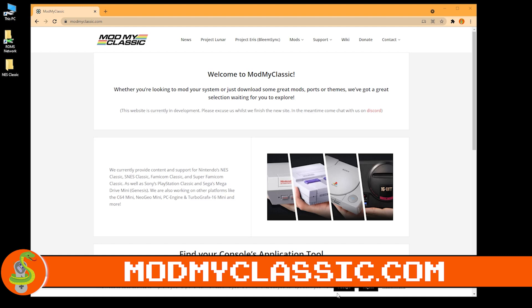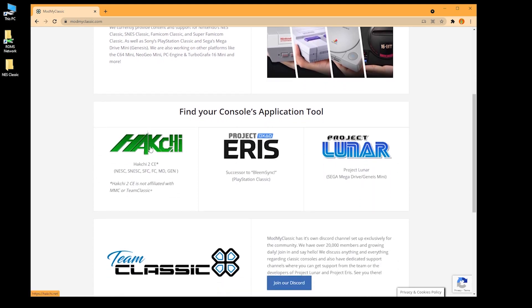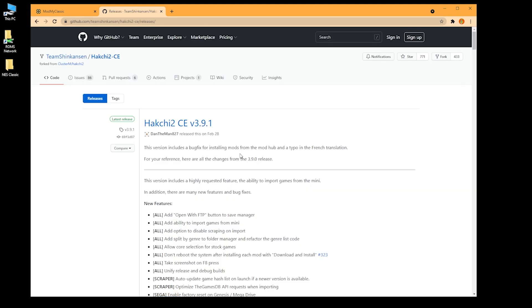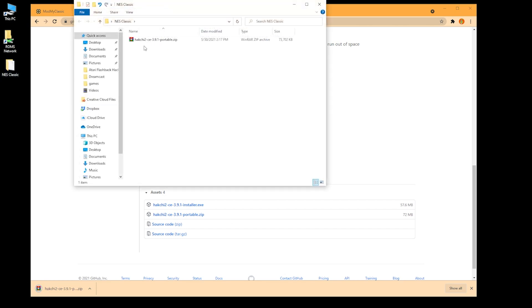Open up your browser and go to modmyclassic.com. This is a great site we're going to be using a bunch while we modify these minis. We want HackChi for this particular mod — HackChi will modify an SNES, NES, Sega Mini, or Famicom Mini, so all the big ones. Download the latest version, 3.91, and get the portable version. I create a new empty folder on my desktop and have Chrome save to that folder, so it's clean and easy to find.